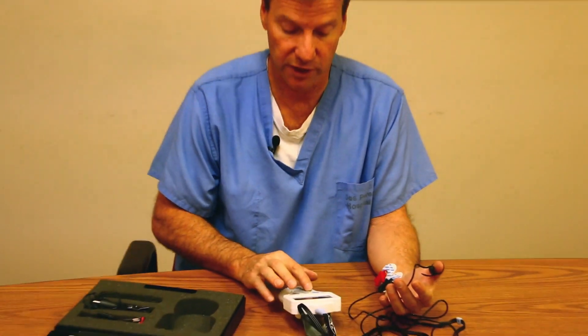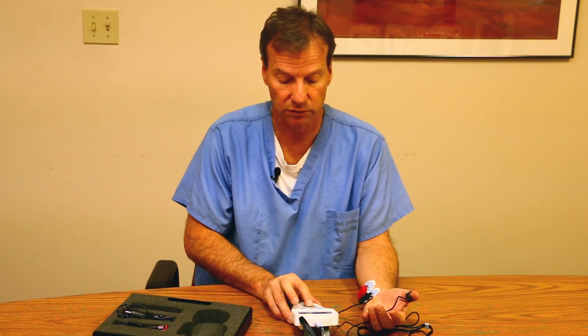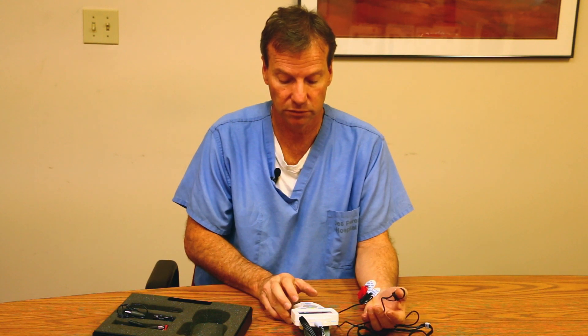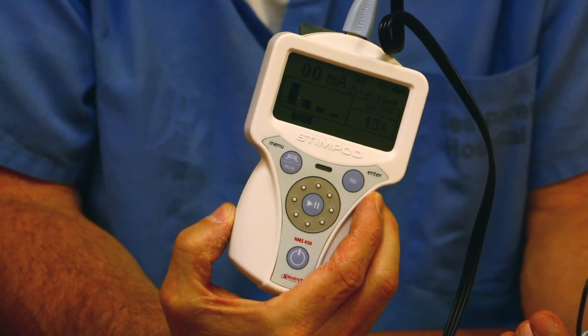If I did it again and turned up the stimulation a little bit to simulate — this shows 13%. So this would be a patient that is pretty paralyzed.